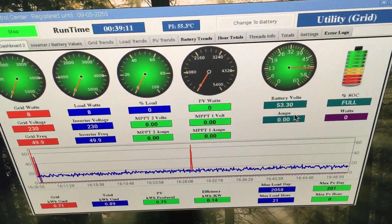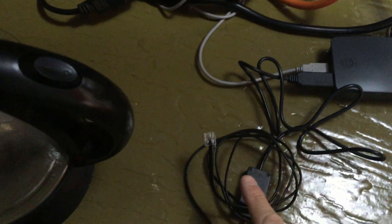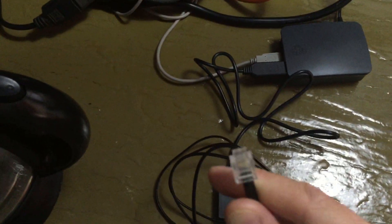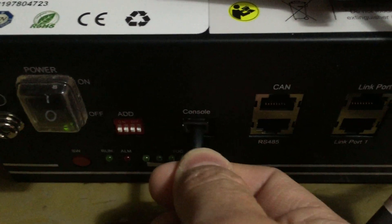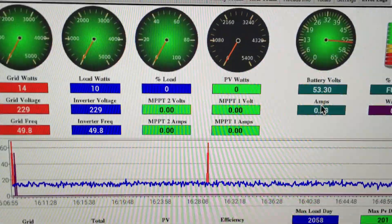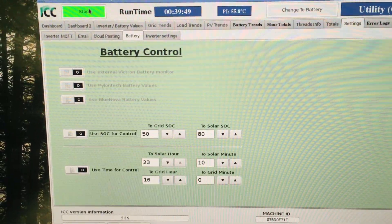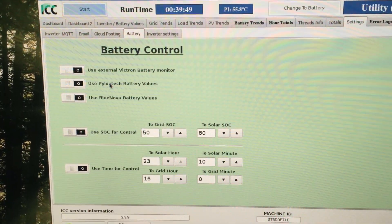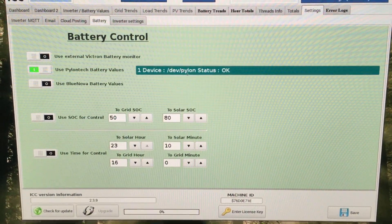Now I'll configure it for the Pylontech cable. I've got one end of the Pylontech cable plugged into the Raspberry Pi, and the other end - which is the one we make - is a little RJ11 port. On the battery, look for the console port - this is very important - and plug it into the console port, not anything else. Please make sure you go into the console port.